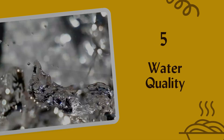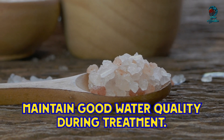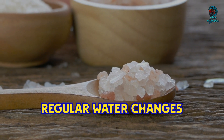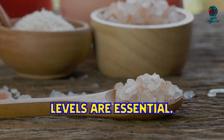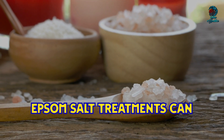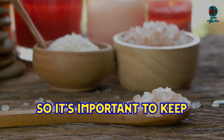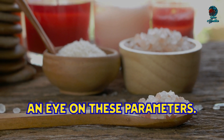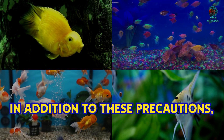Maintain good water quality during treatment. Regular water changes and monitoring of ammonia, nitrite, and nitrate levels are essential. Epsom salt treatments can sometimes impact the pH and hardness of the water, so it's important to keep an eye on these parameters.